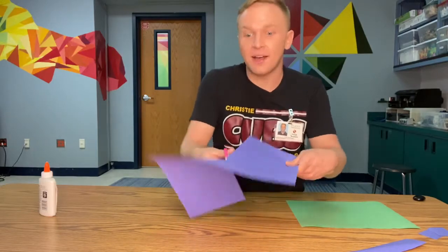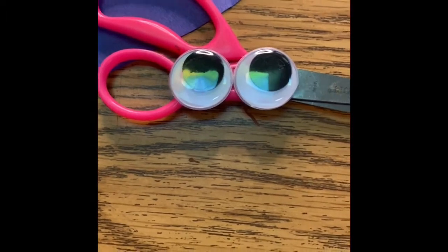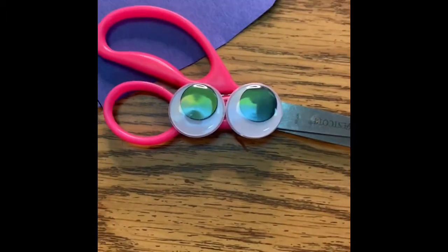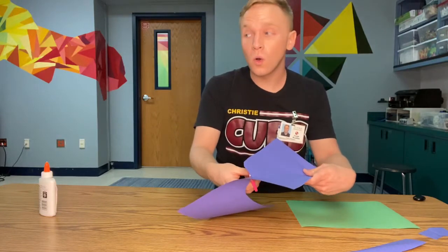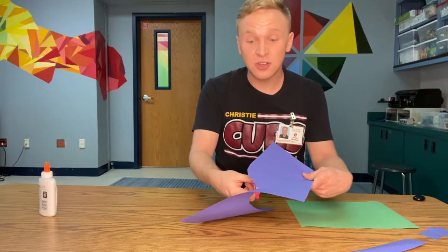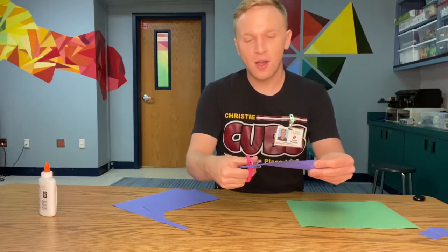Wait, I'm going to get excited. Can I cut fast? No. Please cut slow. Don't cut fast — I don't want you to get hurt. That could be dangerous. I'm going to cut slow. Always cut away from you.